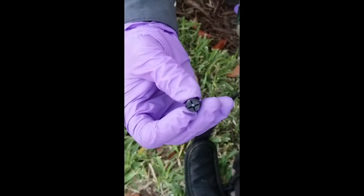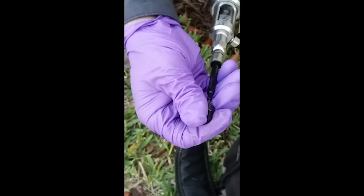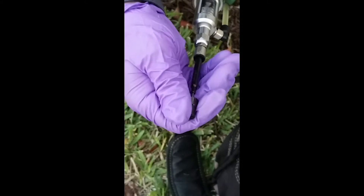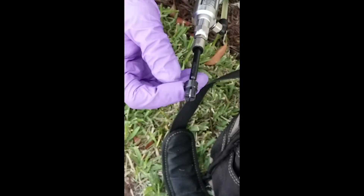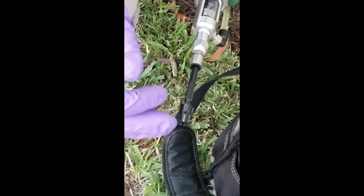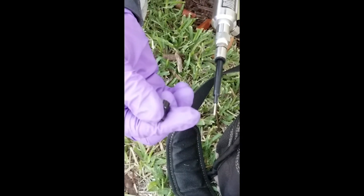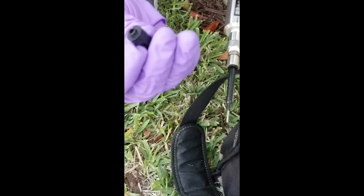If you look on the inside, there's a rubber septum. So when we take our viper needle and push it into the palm through the plug, it pierces that rubber septum. The product is delivered into the palm's vascular tissue, we pull it out, and it's sealed in the palm.